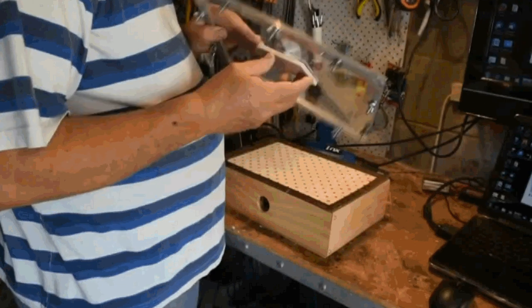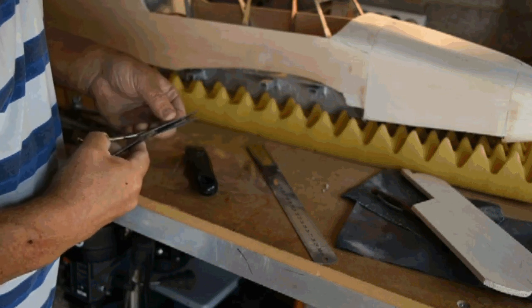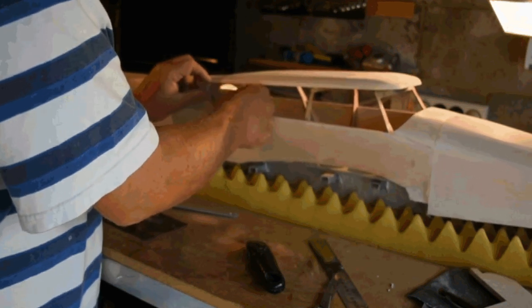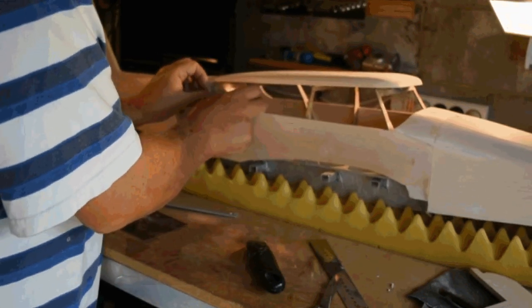I'm going to put these moulds aside because I can't actually glue these windows in until the rest of the aircraft is painted and basically complete. So if I stuff it up then I can at least go back and make new panels. If you'd like to see the end results when they happen, just subscribe to this channel and I'll be bringing out more tutorials as we go along.